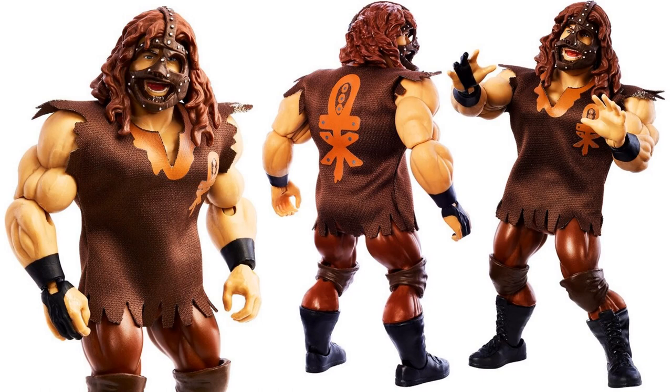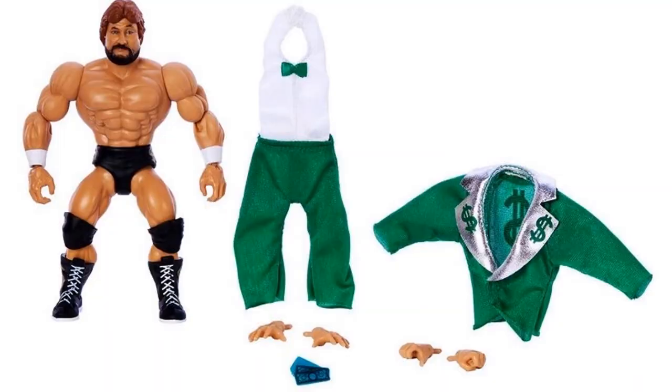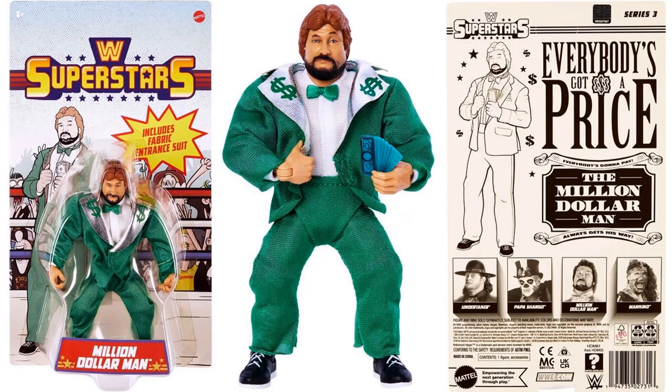Here we have the Million Dollar Man Ted DiBiase with all his extra hands. He also has a soft goods green suit with money on it and comes with a little stack of money in his hand. You can put his clothes on — he's got the dark beard and reddish color hair. He's holding his money. Front and back of the package shows series three and all the figures in this wave.